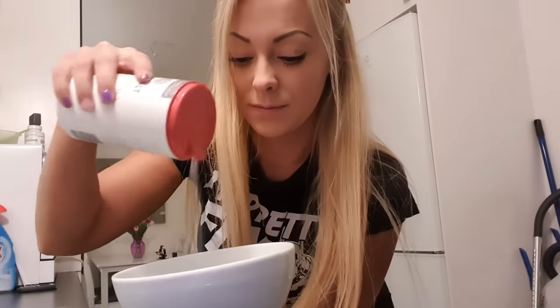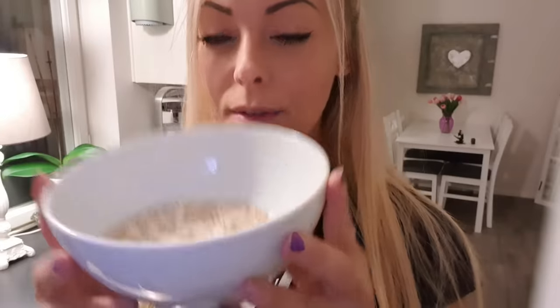We're going to start with breakfast. For breakfast I eat oatmeal with a little bit of protein powder in it and some raspberries. I just had one and a half cups of oats in my bowl, and now I'm going to add a little bit of salt. Then I'm adding some protein powder — it's a peanut butter cup flavor — almost a scoop, and then I just pour in some water and put it into the microwave.